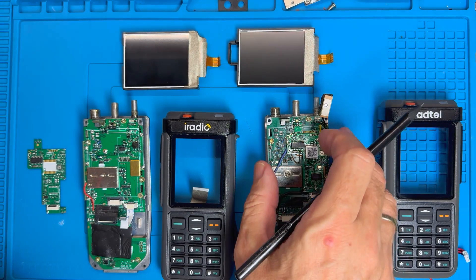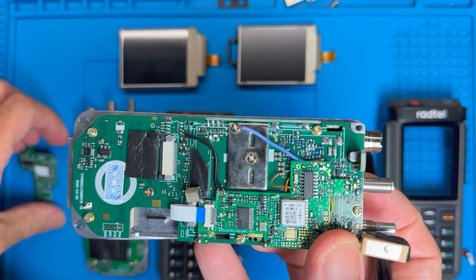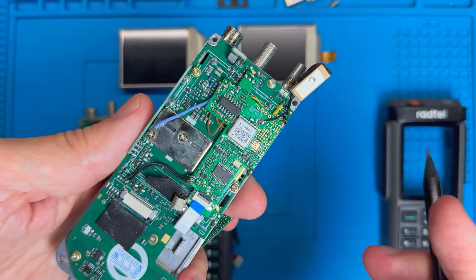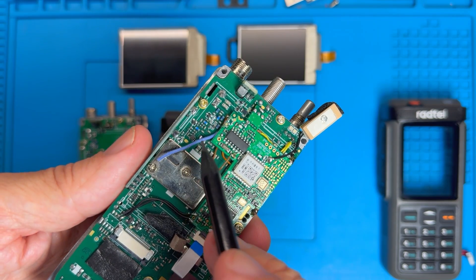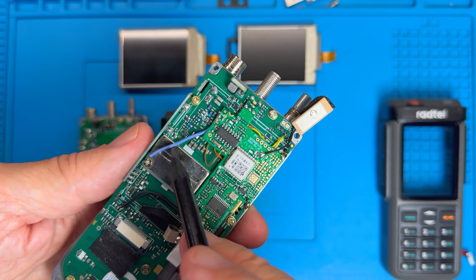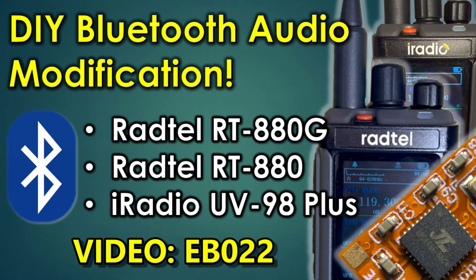If you're eagle-eyed, you'll notice some wires which look a bit out of place — some going to the volume control and a few up to the daughter board. These are from a Bluetooth audio modification I did that allows the audio from this radio to be transmitted to a Bluetooth speaker, headphones, or car stereo. I've provided details of how to do this in my video EB022, so check that out if you fancy adding Bluetooth audio to one of these.